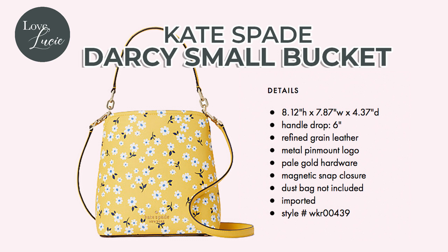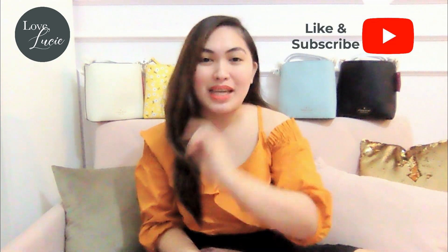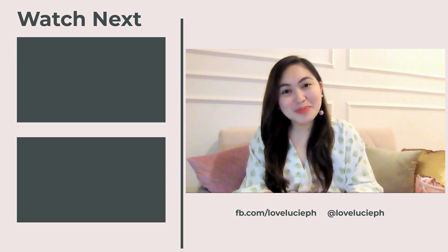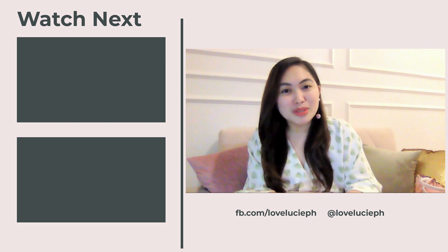I am loving this bucket bag so far. Do you want one for yourself? Well, you deserve it! The good news is it's available at Love Lucy PH, so don't forget to visit our Facebook and Instagram. Thank you so much, ladies, for joining me today. If you like this no-frills, just-what-you-need bag, please don't forget to like and subscribe to my YouTube channel. I am Tixie, and see you on our next episode. Bye! Love bags, Love Lucy — follow us and don't forget to like and subscribe.